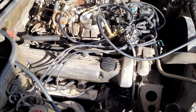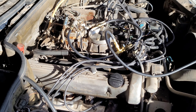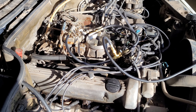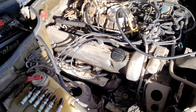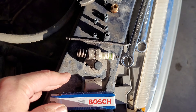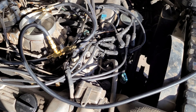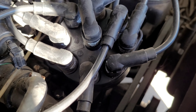Before I'd done all of that, I really wanted to make sure that I've got no arcing wires or anything like that. So I have gone ahead and replaced all of the spark plugs, all of the wires, the distributor cap, and rotor.